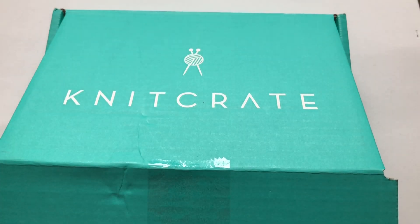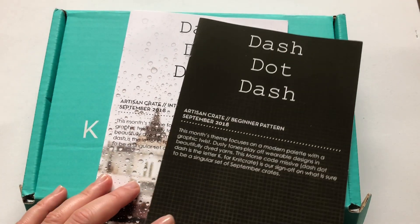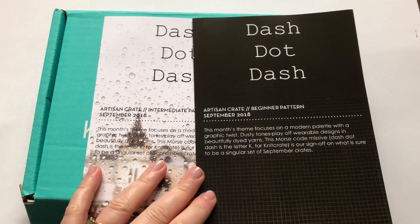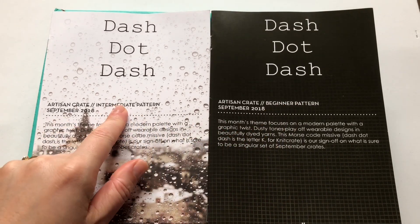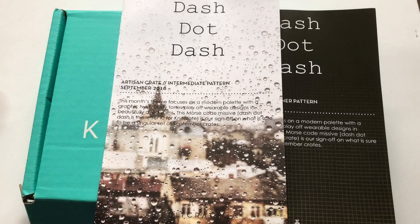I'm just going to take out the leaflets. Dash-dot-dash — that's the theme for this month. This is the Artisan KnitCrate! In the Artisan KnitCrate you get a beginner's pattern and an intermediate pattern. This is for September, and this month's theme focuses on a modern palette with a graphic twist — dusty tones play off wearable designs in beautiful dyed yarns. This Morse code, dash-dot-dash, is the letter K for KnitCrate — their sign-off for September crates.